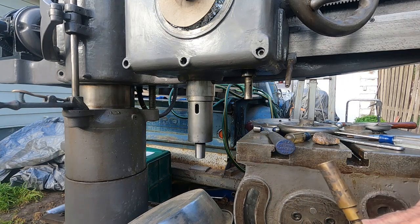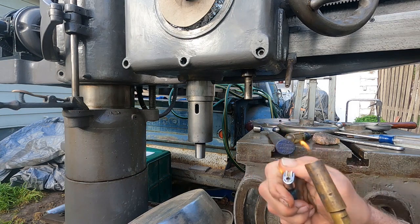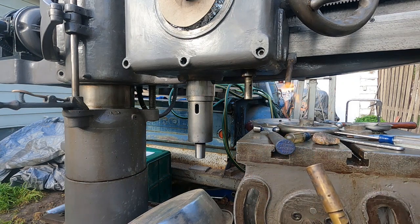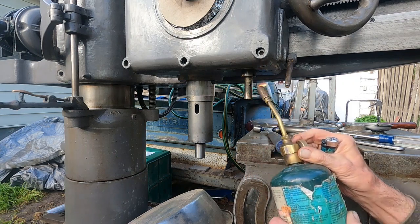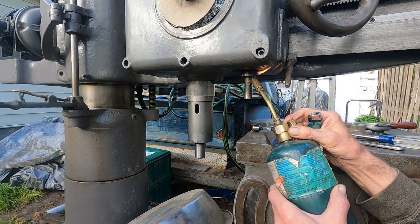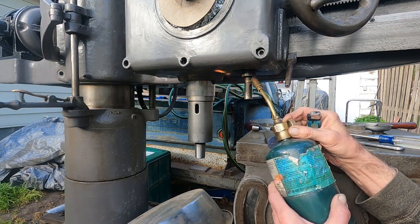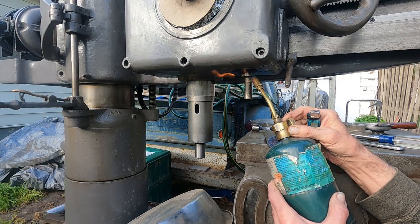Starting the torch here - it'll probably peel a little paint, but it's just Massey Ferguson gray and Rust-Oleum has this stuff even in spray cans, so I don't care. I'd rather spoil the paint a little bit.